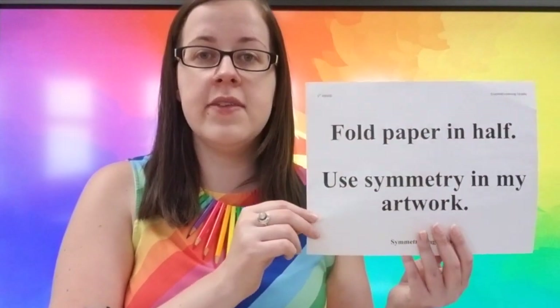All right, artists, as always, before we begin our art project, we're going to read our learning targets together. Here are our targets. I'm going to go ahead and read them first and you can repeat after me.